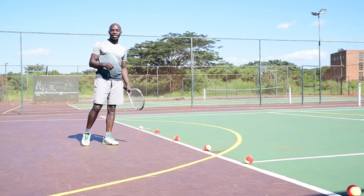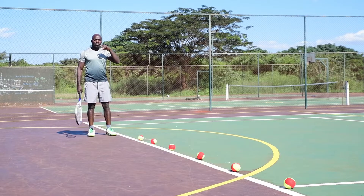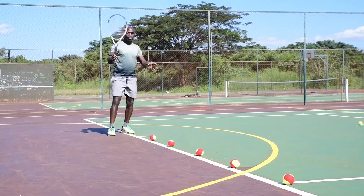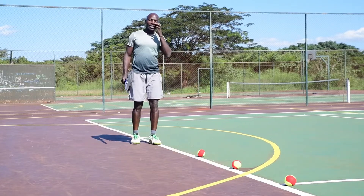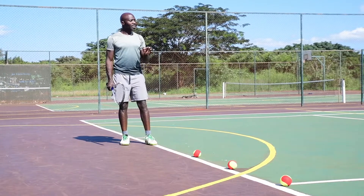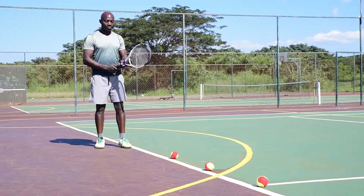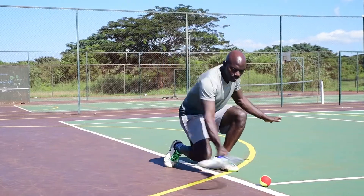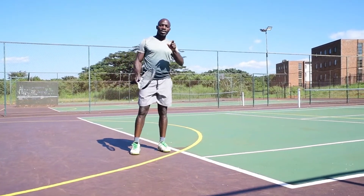Stay with me as I demonstrate this on those balls. Now, the first three balls I played — at contact there was always a sound of the racket hitting the court. That is a sign that all three balls were played incorrectly. Now, the last three — played correctly — you heard nothing in terms of the racket making contact with the court.